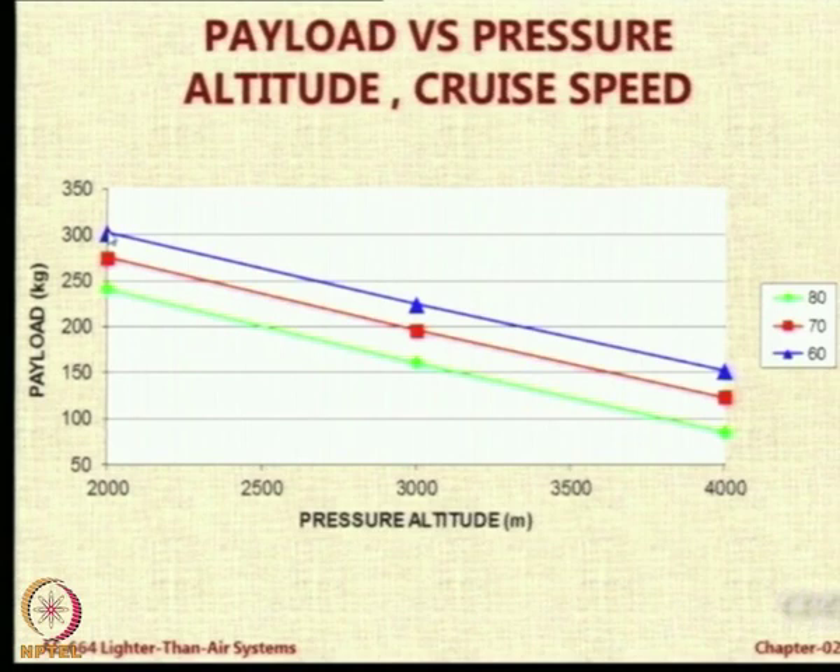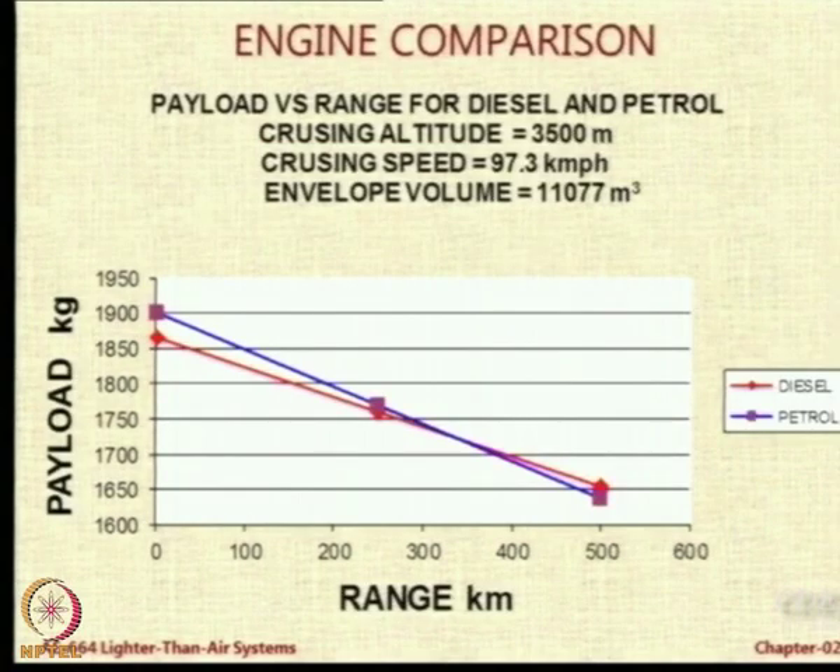The loss in payload because of pressure altitude is much larger than the effect of speed. Looking at a comparison of two engines: somebody wondered why we are looking at petrol and diesel engines. The availability of diesel is always going to be better than petrol. But interestingly, as range increases, there is a crossover point — beyond that range, it is the petrol engine which gives lower payload than the diesel engine. So even payload-wise, for longer-range airships use diesel engines; for short-range airships, use a petrol engine.